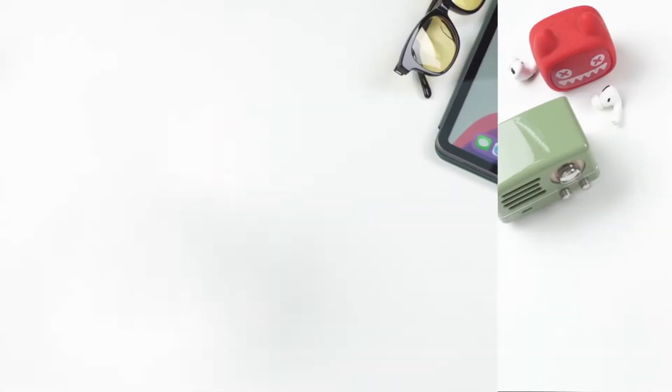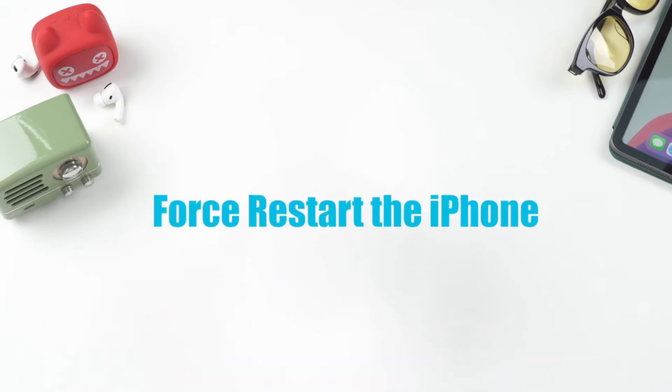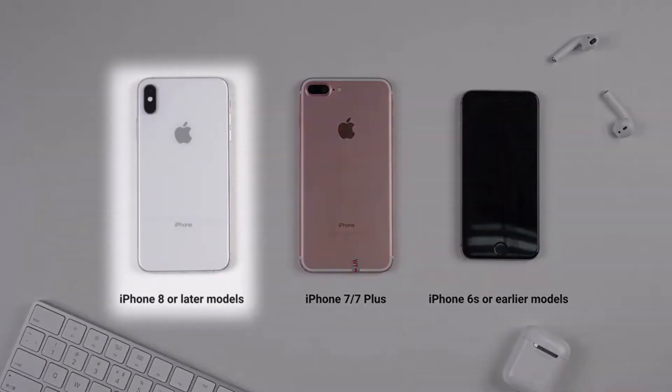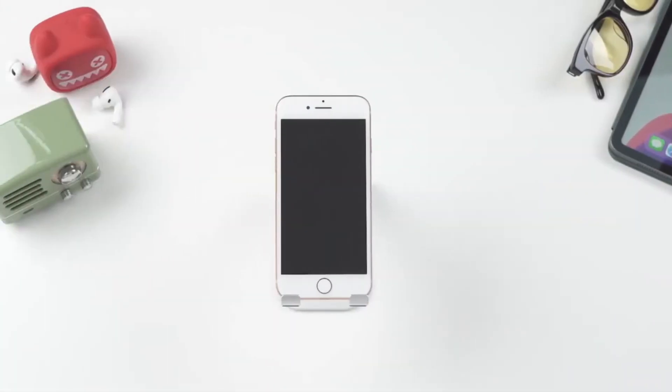Today we'll use two methods to solve this problem. The first solution is to force restart the iPhone. This method varies between iPhone models, but we will only talk about steps for iPhone 8 or later models here. If you have another model, you can go to the video in the top right corner, which contains more detailed steps for all models.